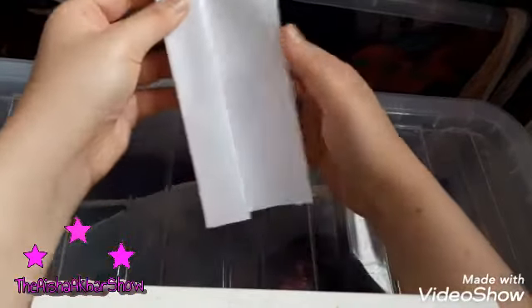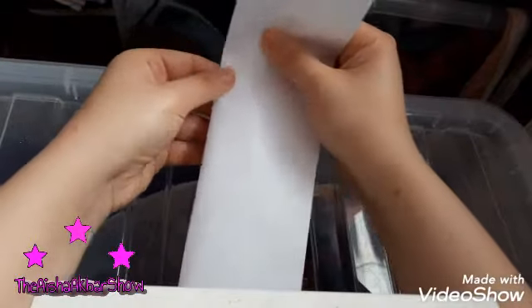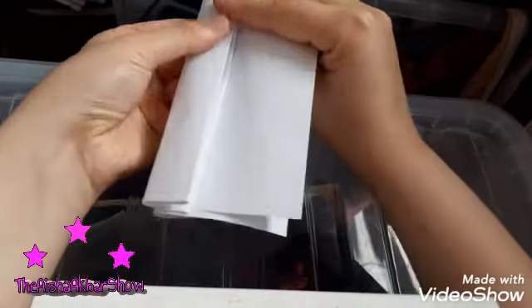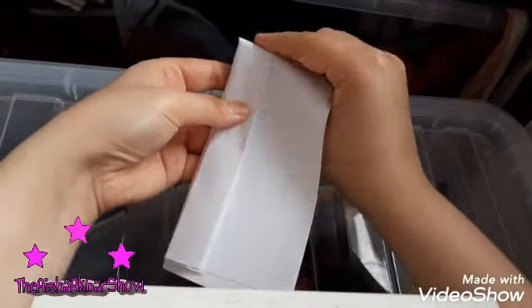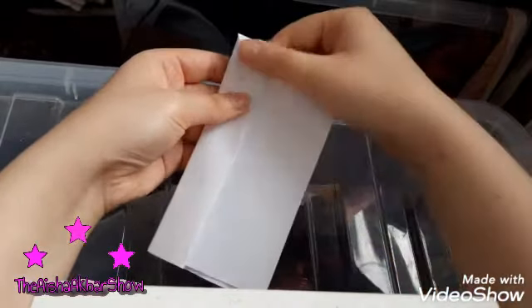It's very rigid at the moment, so you're just going to smooth that out. Make sure it is in line with each other. So let's try that. It's very rigid here, so I'm just going to adjust it. There we go.